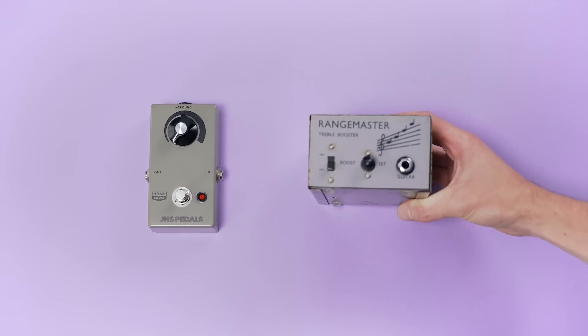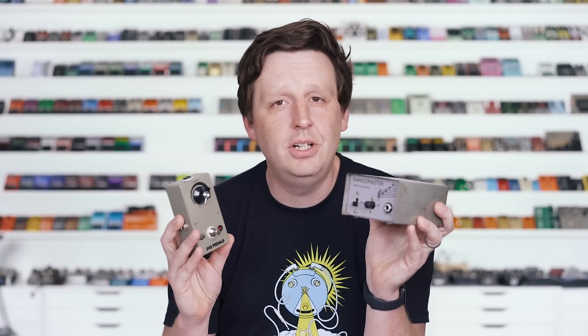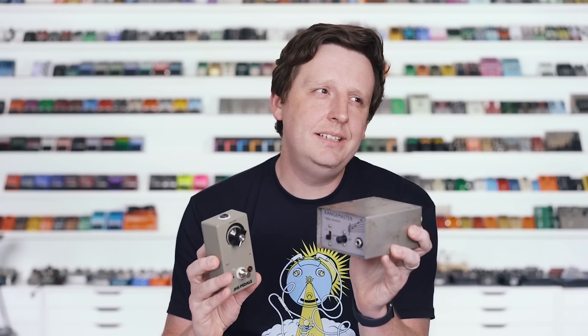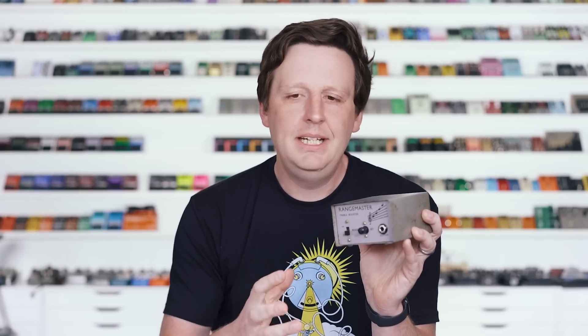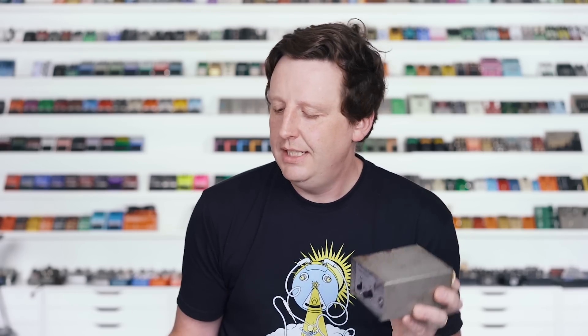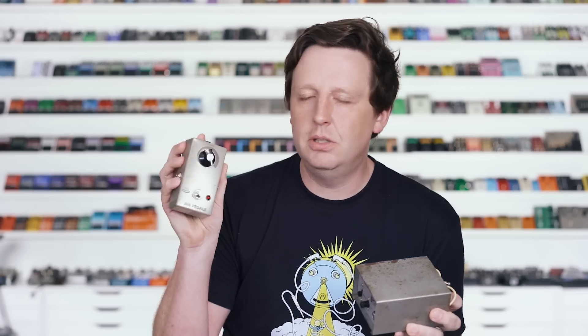Last but definitely not least is the 1966 Boost, based on one of my favorite effects ever — the Dallas Rangemaster treble booster. I actually played this exact unit in an episode a few months ago called First Guitar Effects. It's incredible what this does on certain amps. In 1966, you don't really have boost pedals at all. The amps in England were basically dark — Marshalls and Voxes — and you plug your humbuckers in and they're just darker than the American Fenders. Dallas releases this to boost the treble and upper-mid frequencies. What happens is this magical thing where the louder you get it, it introduces a little bit of distortion — it's just abusing the front end of your amp. In this song I'm going to start off with it off, then turn it on at about 75%, and then max it out for a solo part.